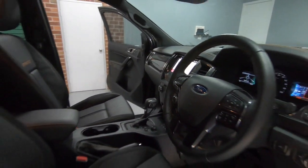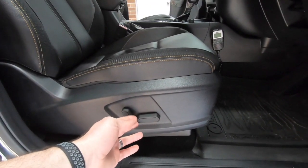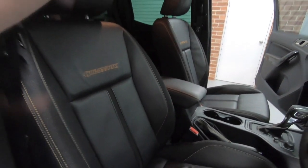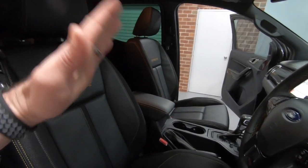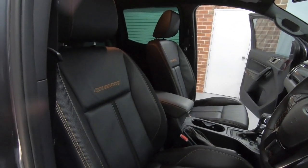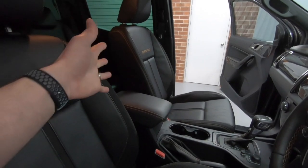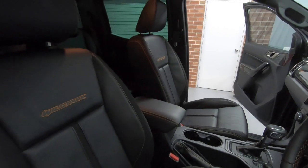The driver's seat is electronically adjustable — forward and back, up and down, tilt — and it has a manual lumbar support on the inside. The passenger seat, however, only gets a mechanical slide forward and back, and a manual tilt. It doesn't get any electrics or lumbar support, but at its baseline height and lumbar setting it is actually quite comfortable.